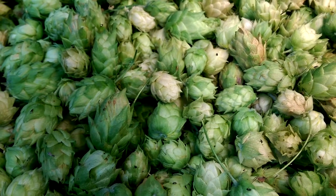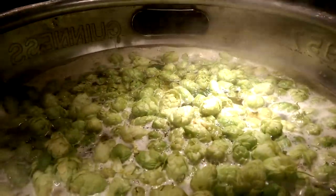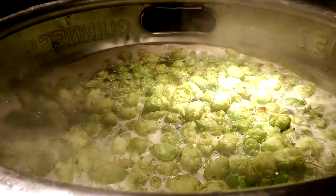And here are those hops going into the Strathcona pale ale wort. I'm looking forward to it.